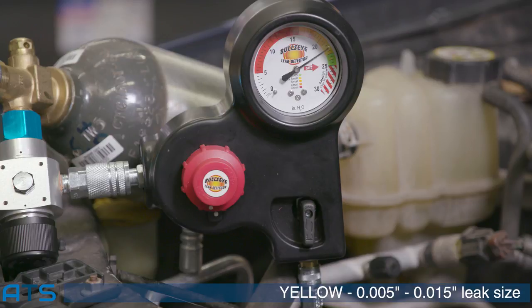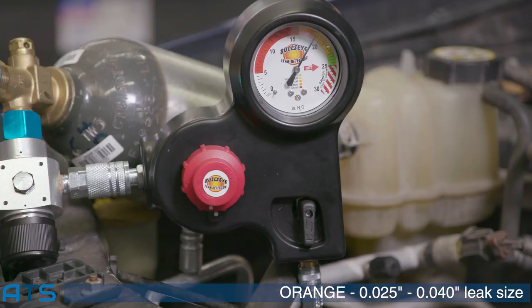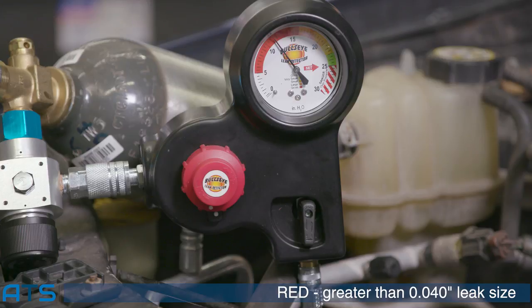If the needle is in the yellow, you have a leak that is about 5 thousandths to 15 thousandths in leak size. If the needle is in the light orange, you have a leak that is 15 thousandths to 25 thousandths in leak size. If the needle is in the orange, you have a leak that is about 25 thousandths to 40 thousandths in leak size. If the needle is in the red, you have a leak that is greater than 40 thousandths in leak size.